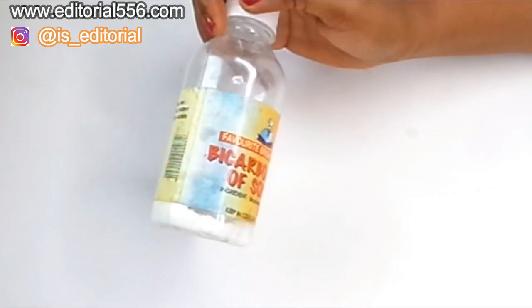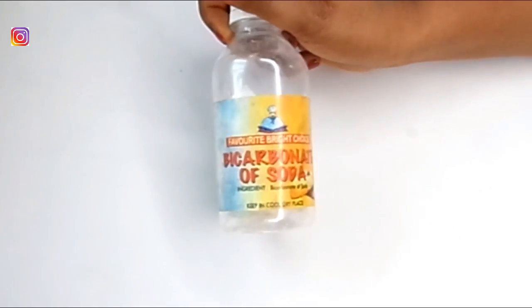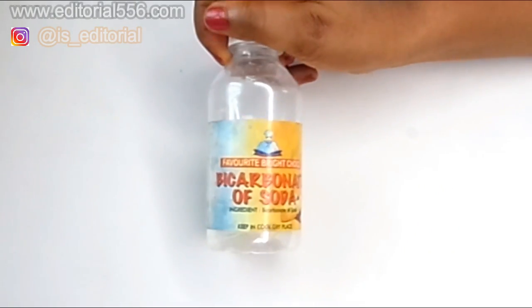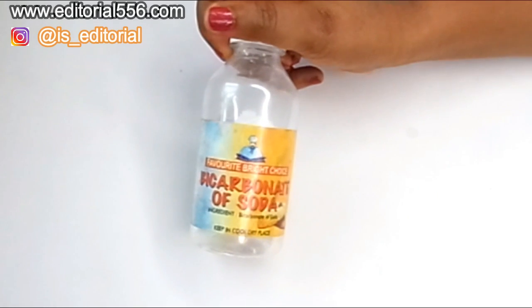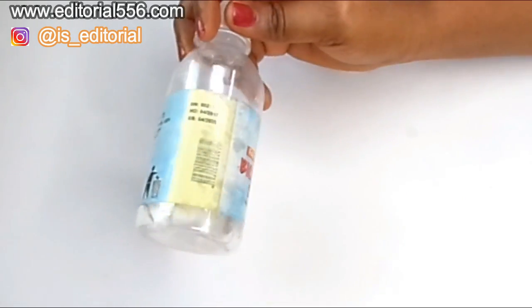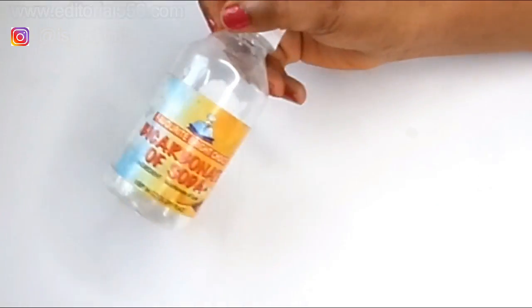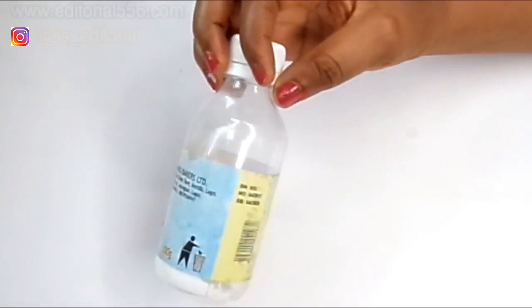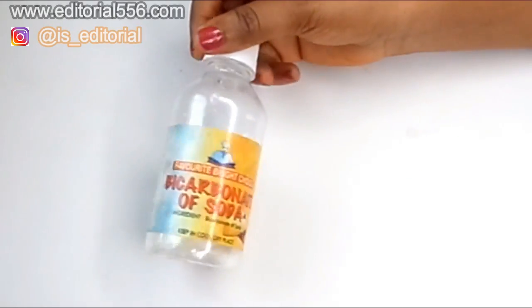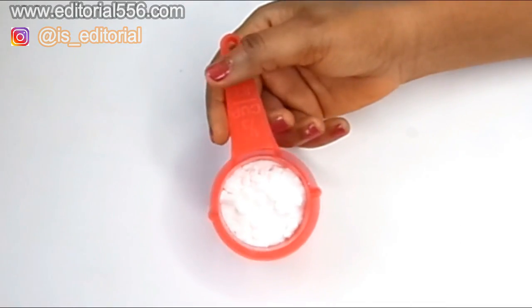The next ingredient we're going to use is bicarbonate of soda, which is baking soda. Baking soda is a great remedy that helps to remove skin tags when used with other natural powerful ingredients. It will help us get rid of skin mold and tags. It also works in exfoliating dead skin cells and leaves the skin glowing.